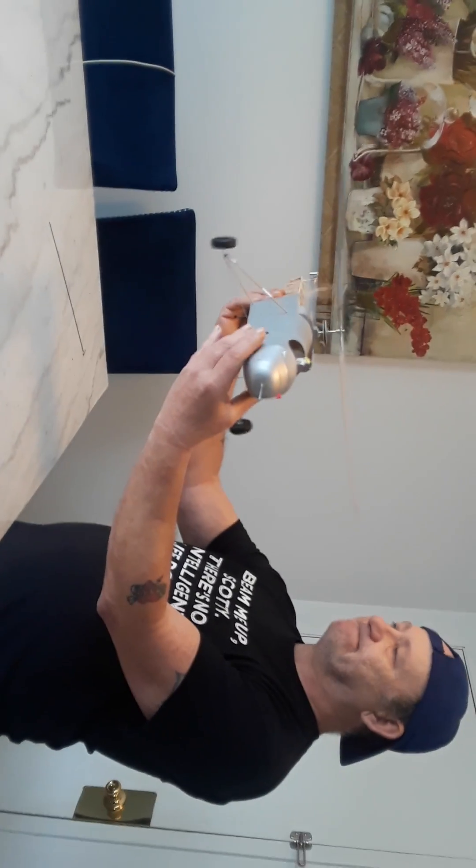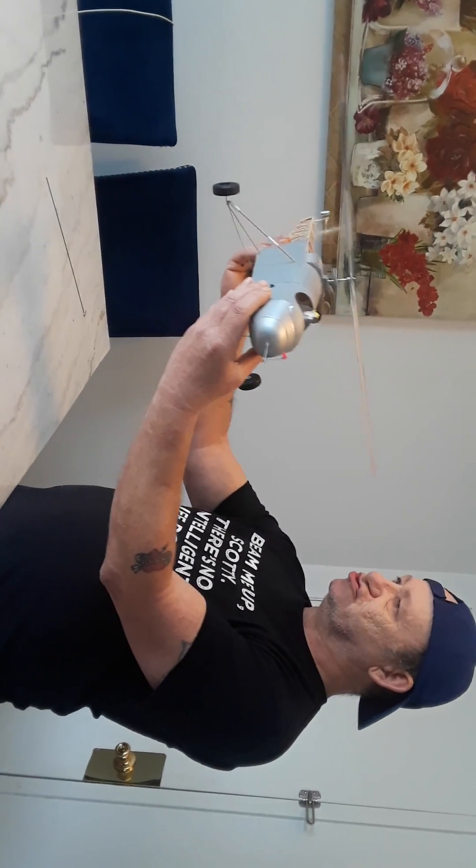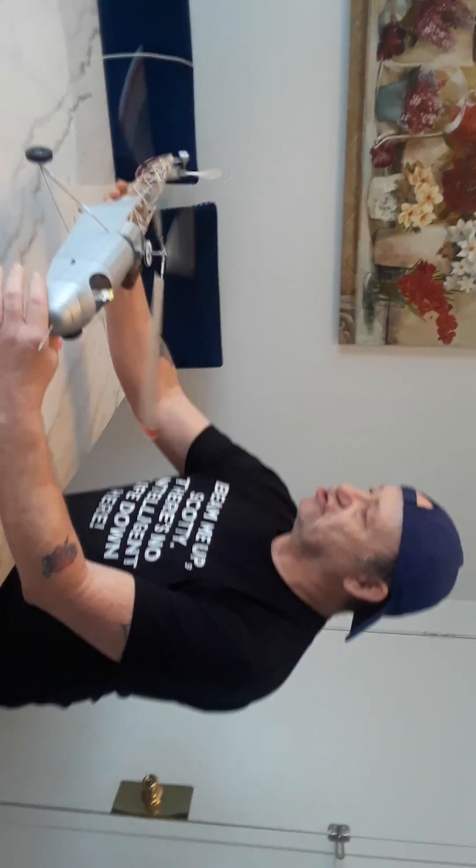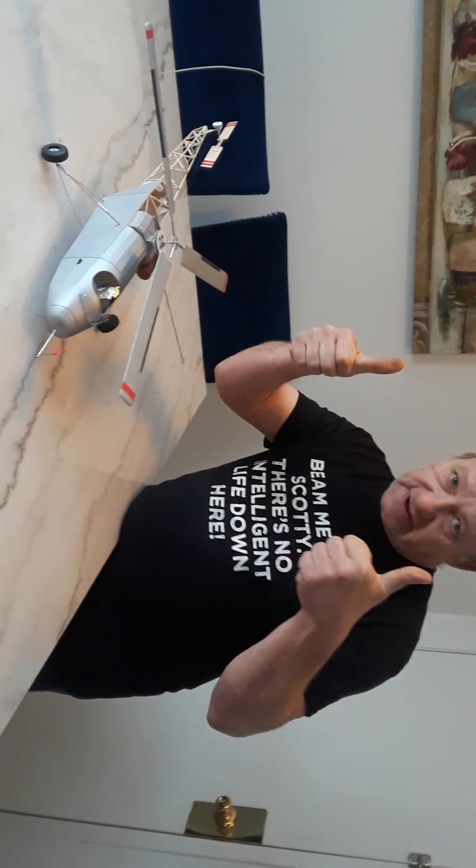Much nicer flight. She flies very well. Next flight will be outside. No more inside flights.